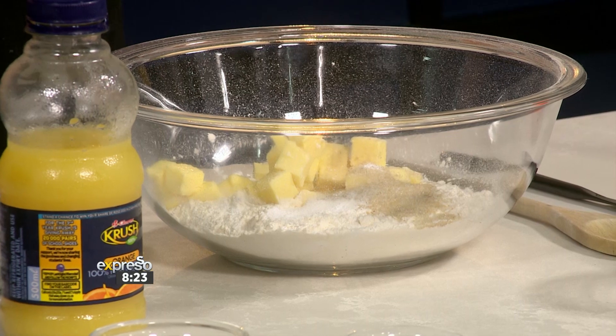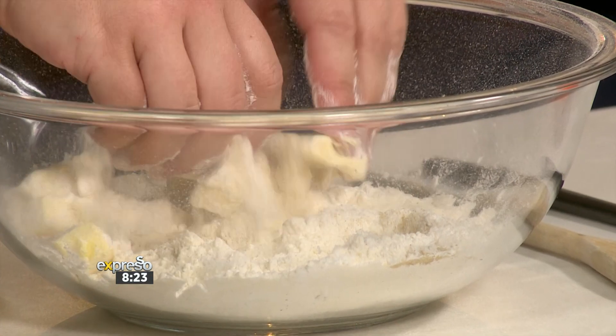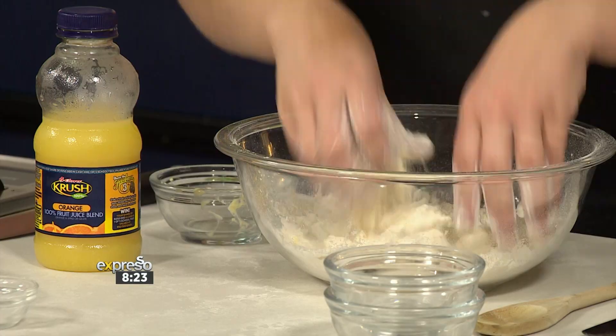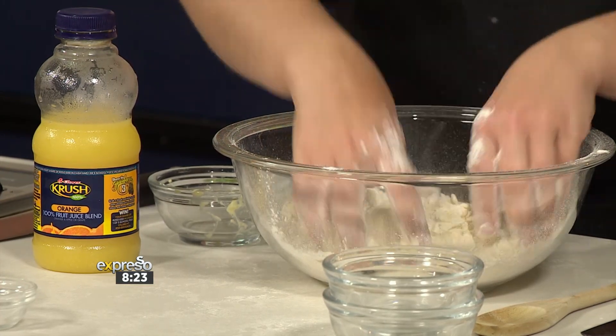Some salt there as well. What does the salt do with all that combination? It brings out flavor. Otherwise you're going to have very bland flour-tasting scones, and nobody wants that. This is where you get your fingers involved — rubbing the flour and the butter together, because that's almost your shortening method.